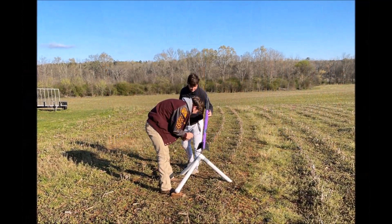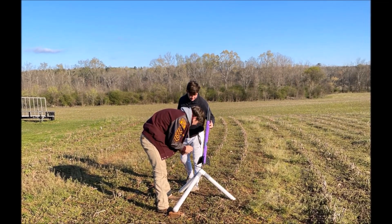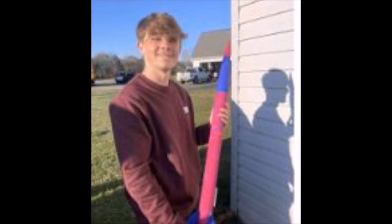Here we are at a local farm field testing our rockets to make sure they fly correctly. Each rocket flies about a thousand feet, but even though their range is the same, the rockets are totally unique — and I'm not just talking about the snazzy paint jobs.